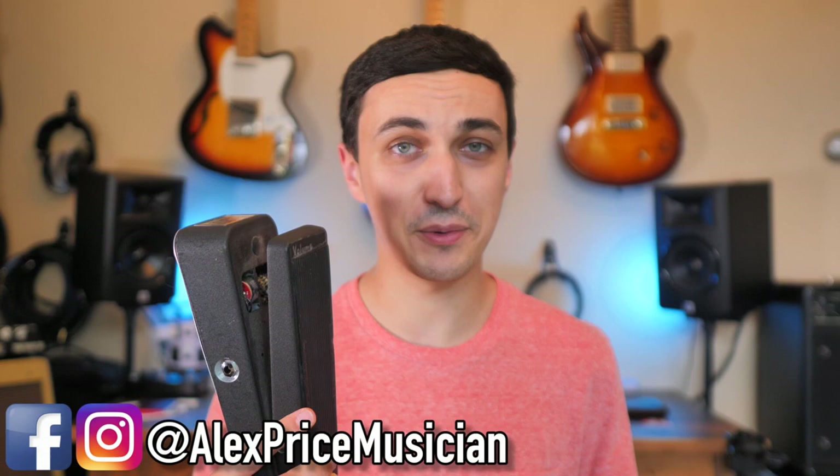As a guitarist, there's so much gear out there that it can really be overwhelming in the beginning when you're trying to piece together a rig, and you're trying to decide what you do need and what you don't need. Over the last 10 years, there's one piece of equipment that has never left my pedal board, and it's been one of my best investments — and that's just a volume pedal that can be found pretty cheap.